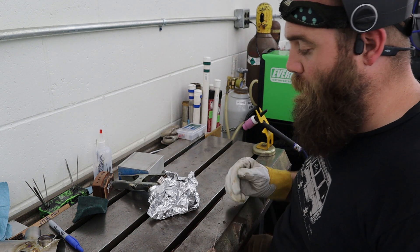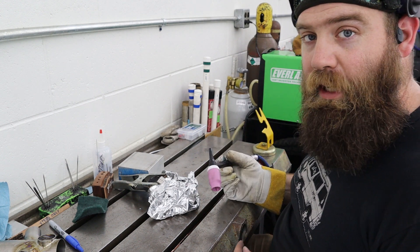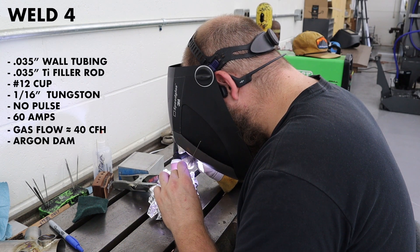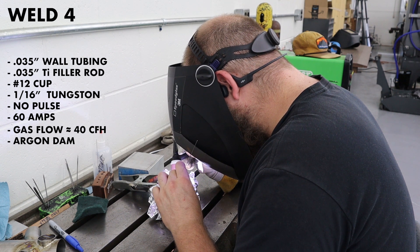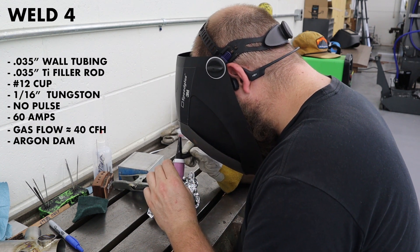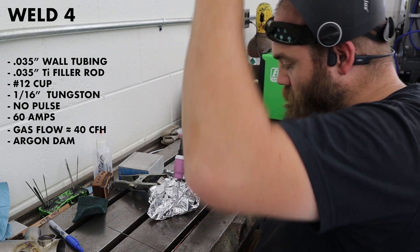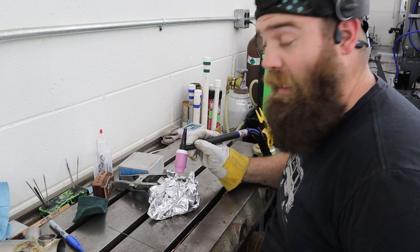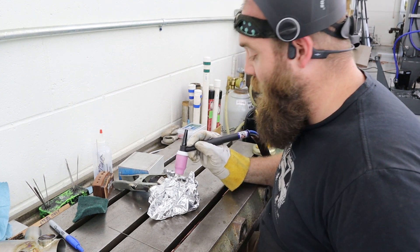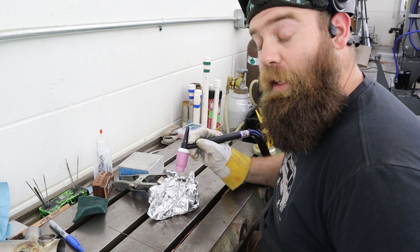For weld number four: no pulse, cleaned surfaces, number 12 cup, turned-up argon, and the tin foil dam. One thing to mention — I'm making sure to give adequate pre and post flow of argon on these welds. Before striking the arc I allow the argon to flow and fill that dam, and I let it flow after as well. So far this is hands down the best weld I've had yet. I'm really happy with how it's laying out — we've got good gas coverage and everything is looking exactly how it should.